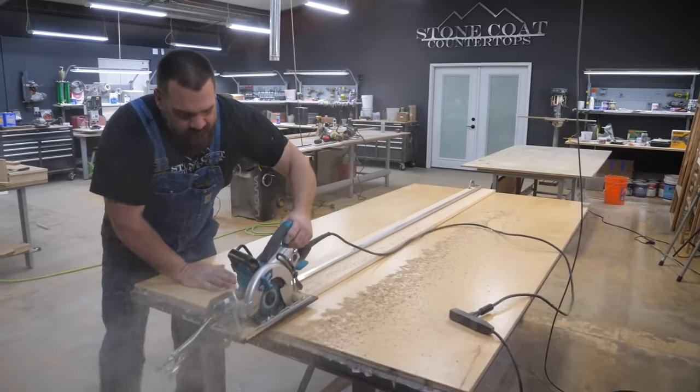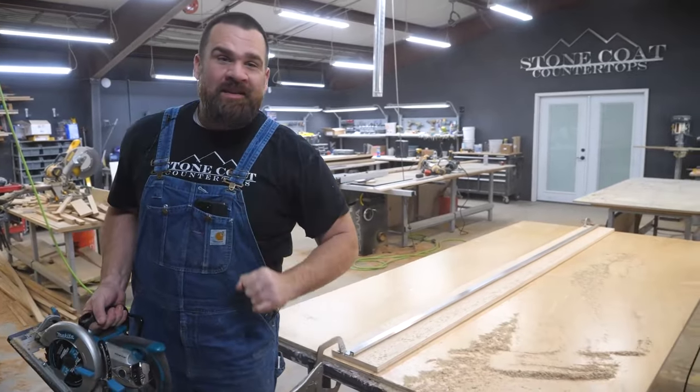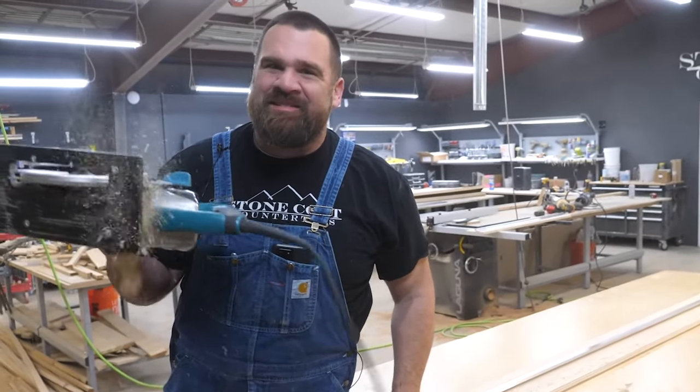We'd love to get your feedback on our straight cut saw guide. Take advantage of this amazing introductory price. Every DIYer has to have this tool.